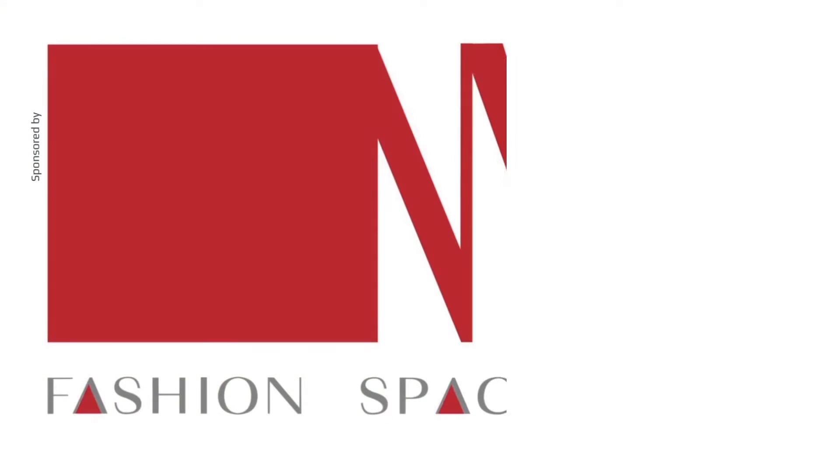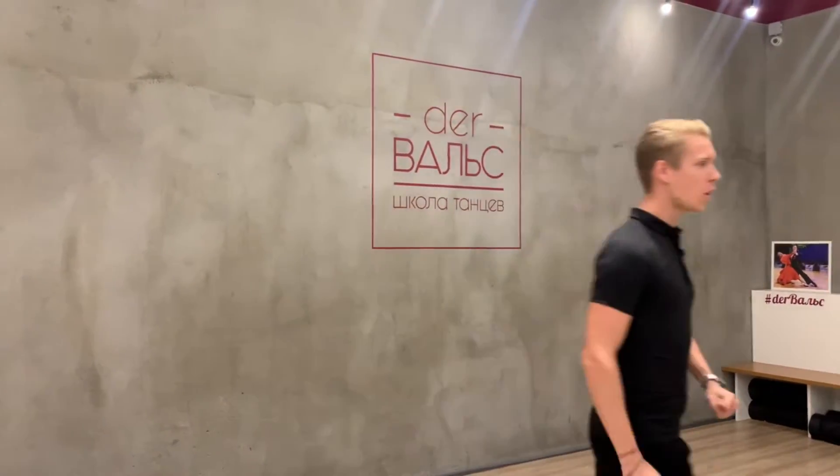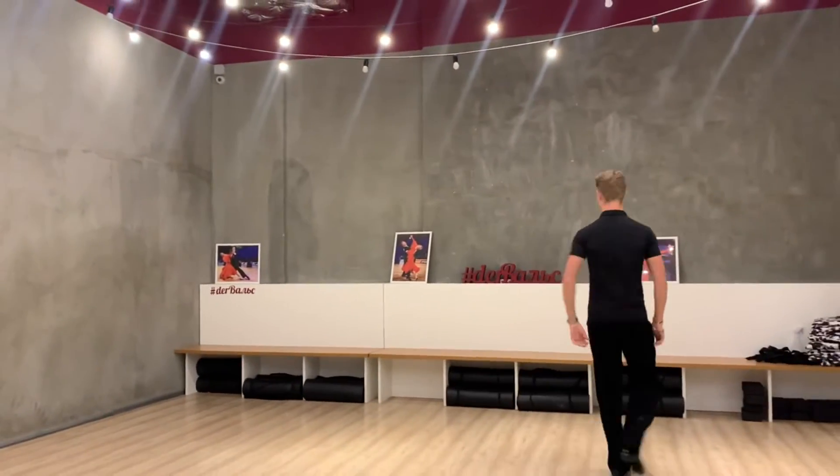Hi! Hello everybody! My name is Vasily Kyrin and you are on my YouTube channel. Today I will explain the technique of the natural turn in the slow waltz. First of all, I will show you how it looks like.